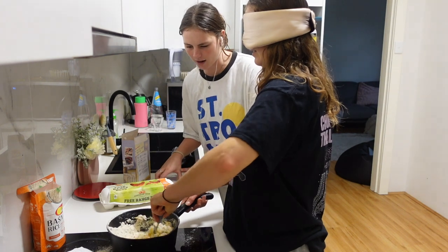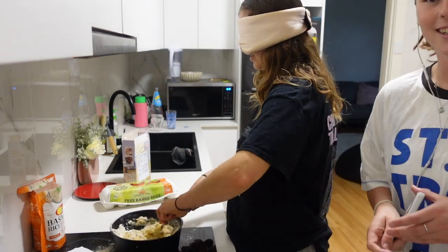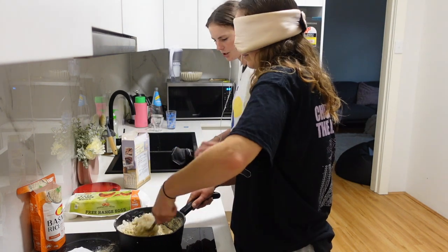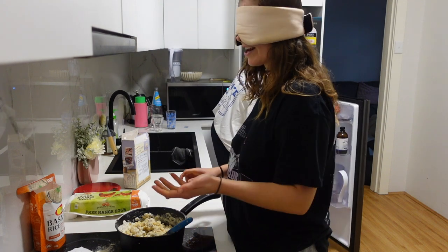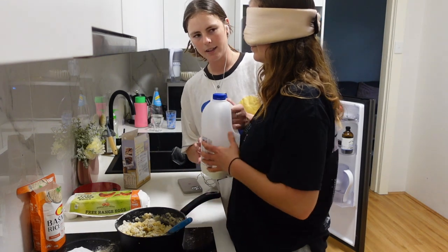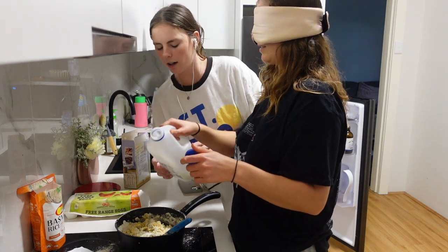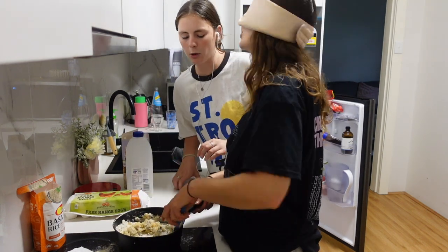No, no, no — don't stir as fast. Not like this, like this, like this. Yeah, okay, stop stirring. I think you need a bit more moisture. Stop stirring — I said sorry, I got egg on my fingers. Okay, here's milk — take the lid off and do a little bit of milk.